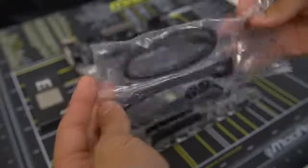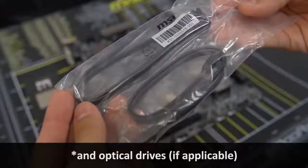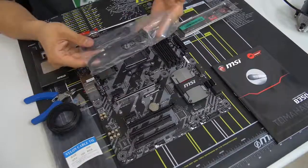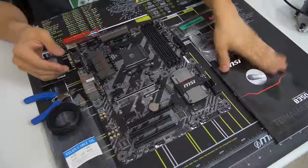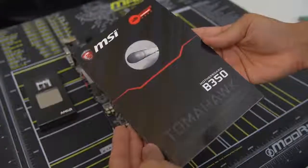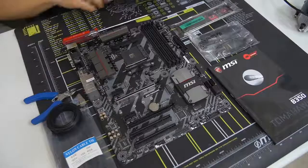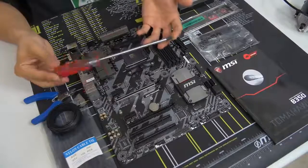Take out a number of SATA cables equivalent to the number of two-and-a-half inch or three-and-a-half inch drives you'll be connecting. In our instance we've got two drives - one SSD and one mechanical hard drive - so I've pulled out all four of the cables since they come connected. And then your motherboard manual - you might need to consult it at some point. The only tool you absolutely need is a screwdriver, specifically a number two Phillips head screwdriver.